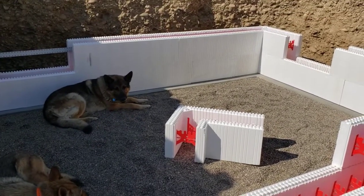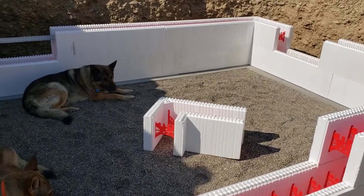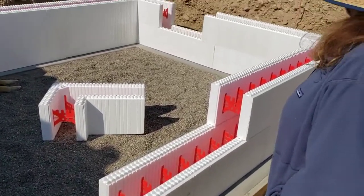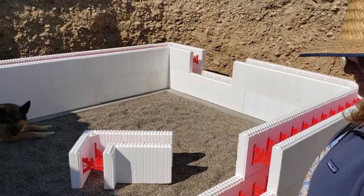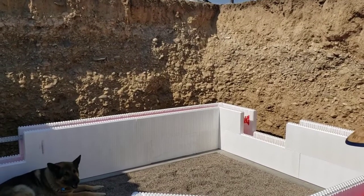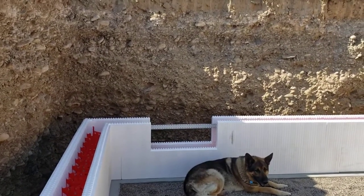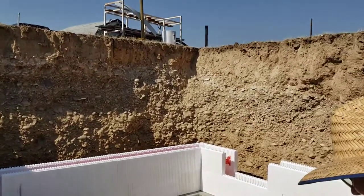I'm getting ready to drill in rebar, one foot center, all the way around the ICFs. As you can see, I've done layout right now and I'll be drilling and driving rebar in. Once that's in, we'll stack the blocks all the way up, and I'll have rebar horizontally on every layer, which is one foot up. We're going eight foot up, so we've got a ways to go.